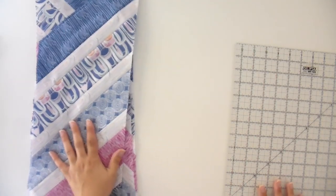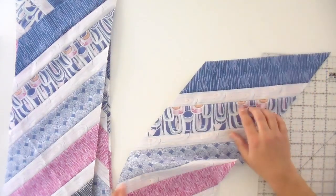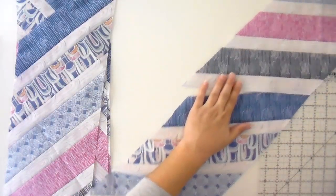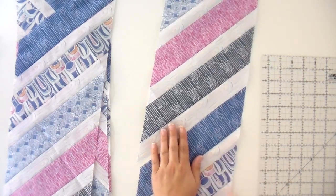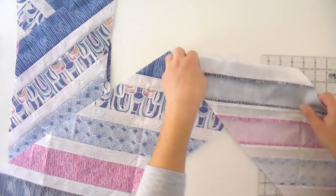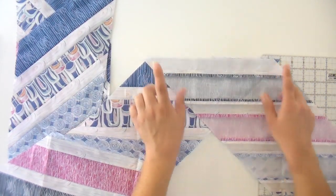Now I'm going to join these into a row. For the first one we kind of eyeballed everything, but this time I'm actually going to draw my lines so I know I'm hitting everything correctly and have a nice straight row. When you're done, the pieces are going to come together nice and straight like this, but right now when we sew it together it's going to be going in completely opposite directions — that's kind of a weird thing to get used to.